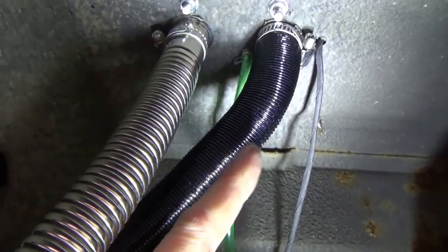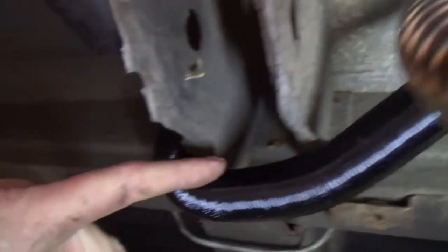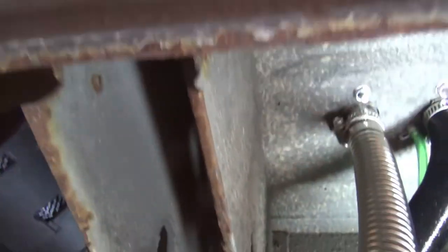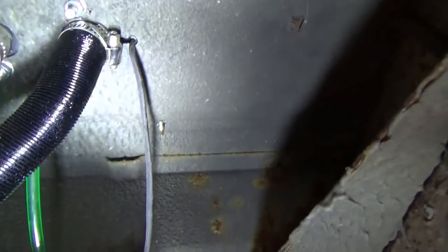So exhaust gas is going to the rear, and this one here is the fresh air inlet to combustion. Because I don't want any mix-up between the two, I've actually taken that one forward — and it goes under here, with the silencer under the bulkhead just by the sliding side door.